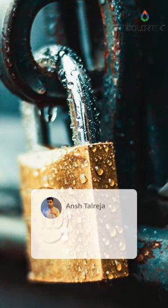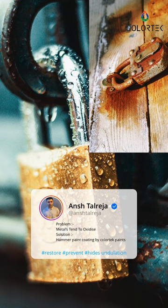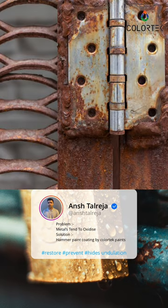My name is Ansh Talreja and today I want to highlight the major problems and drawbacks of using metals in our project. Many a times when a metal is exposed to direct sunlight, to direct air, to rain, it tends to oxidize.